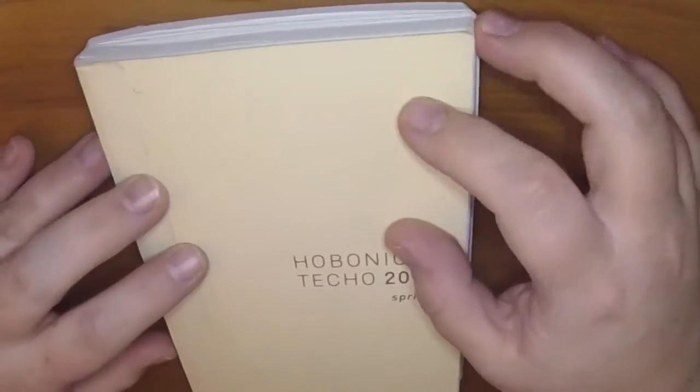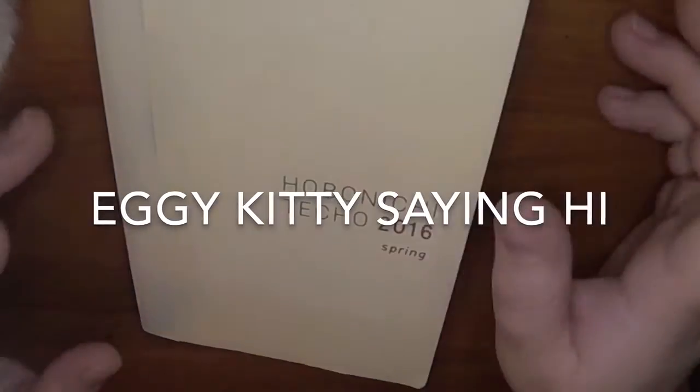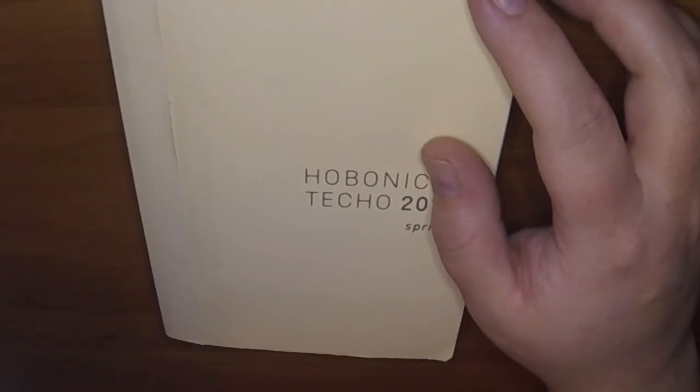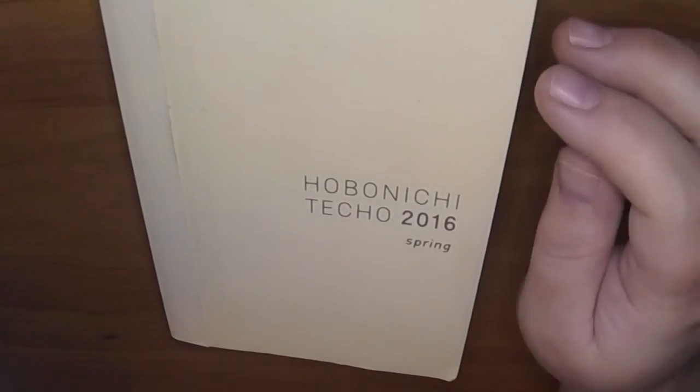So that's it — that was December in my 2016 Hobonichi. I'm excited to start with my new planner for 2017. Thanks for watching, bye!